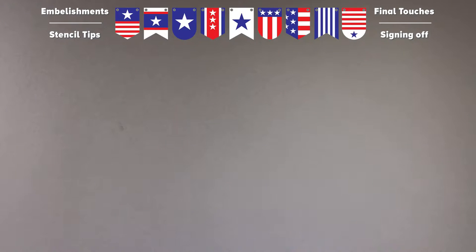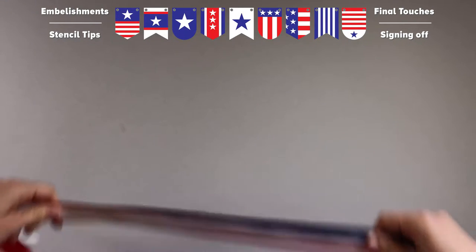Alright, so let's get started. There are three different components, so I'll show you how to do each of those — how to prep them — and then we'll put them together at the end. The first thing we want to do is our tassels.